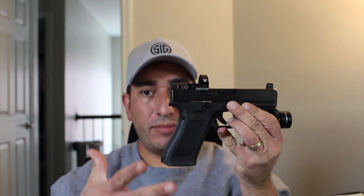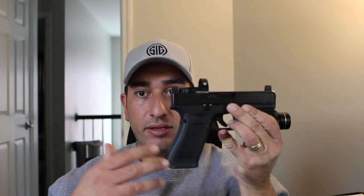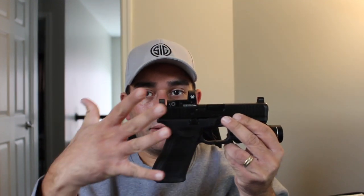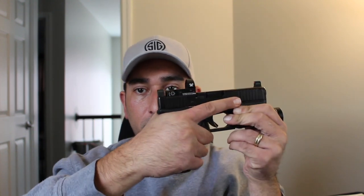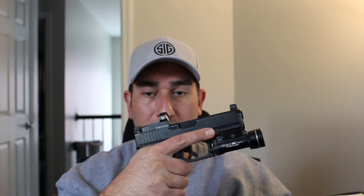So when you want to hold the firearm with your strong hand — I'm right-handed, so flip it if you're left-handed. Get a full grip, all the way up to the beaver tail, fingers going around the grip. My index finger, my trigger finger, is going to be on the top of the frame rather than the slide. It's off the trigger and the trigger guard.